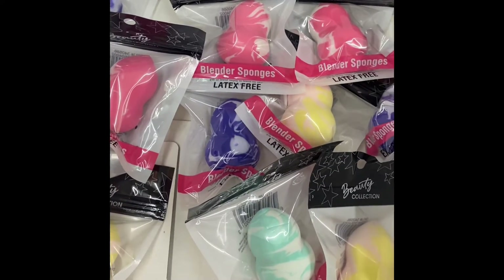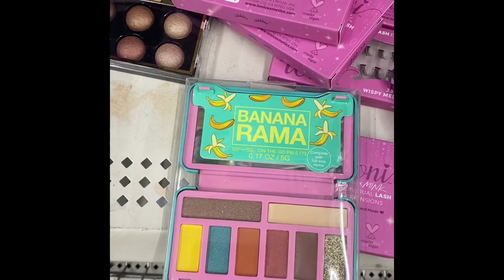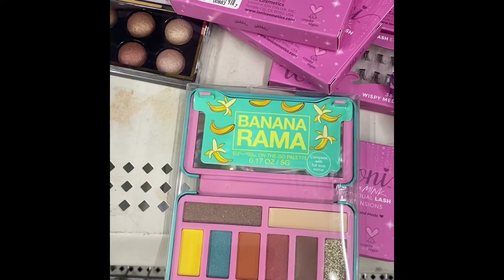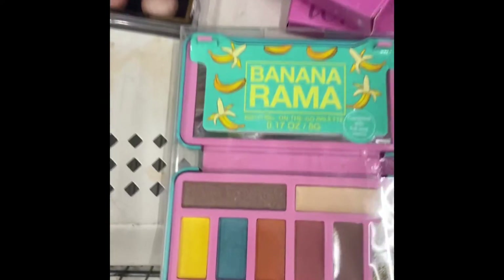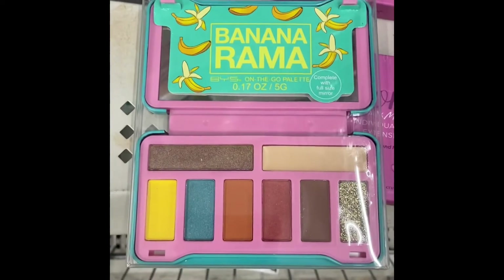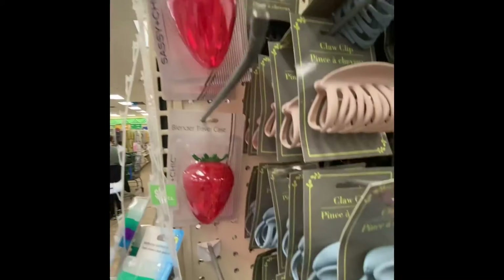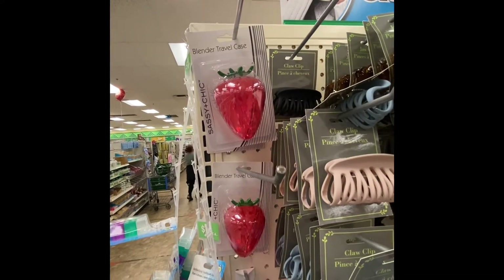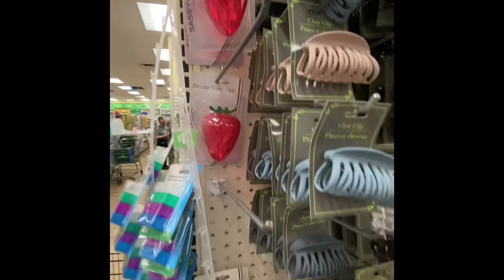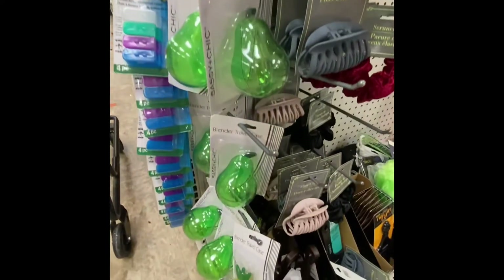These blending sponges are great — grab one or two for yourself as stocking stuffers. Anorama has an on-the-go palette with a compact mirror inside, by BYS. And look what I found — the blender travel kit by Sassy and Chic. These are the only three they have so far.